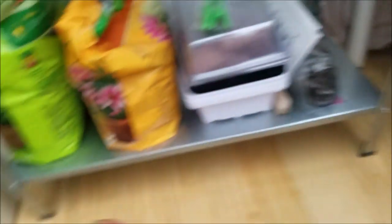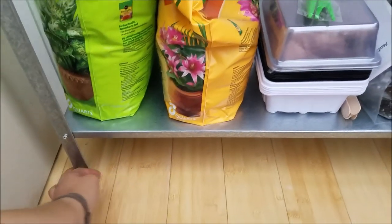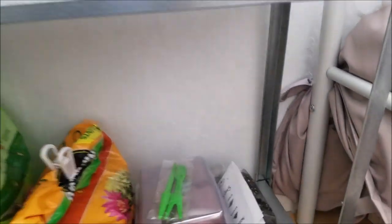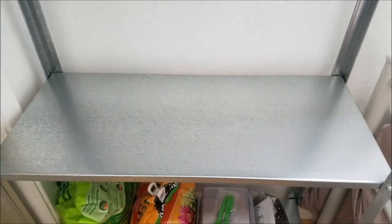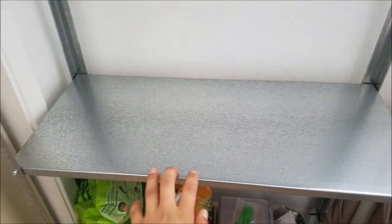That's the bottom shelf. You'll also see this shelf has these little nubbins to protect. This shelf is empty because when it becomes nighttime I take those plants down and put them on this shelf so I can close my blinds. So that's why the shelf is empty for now.